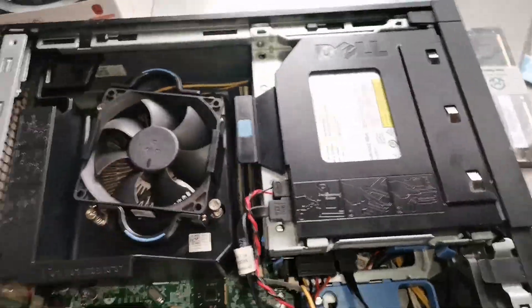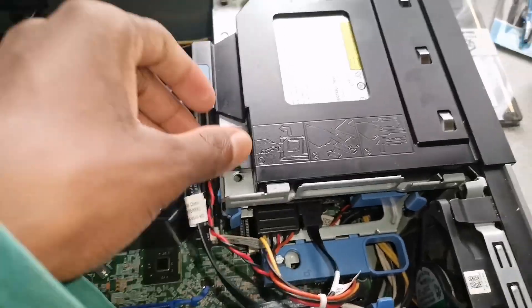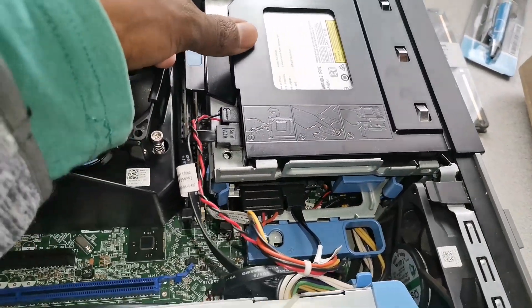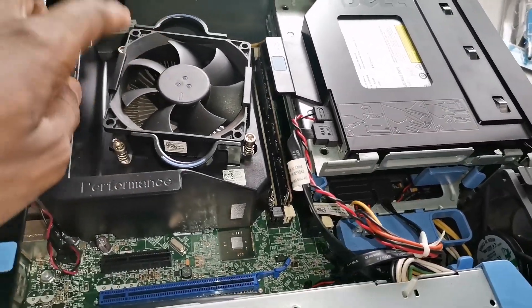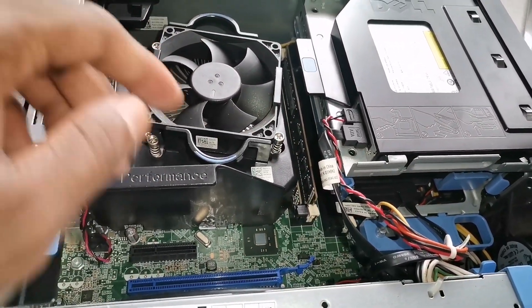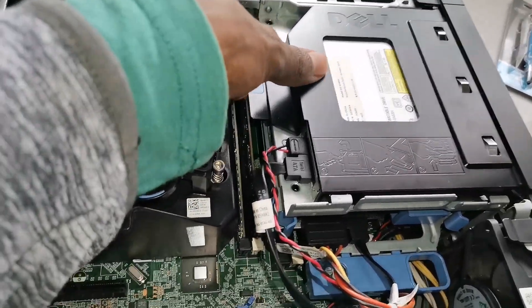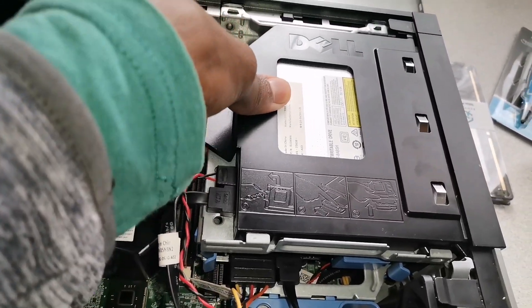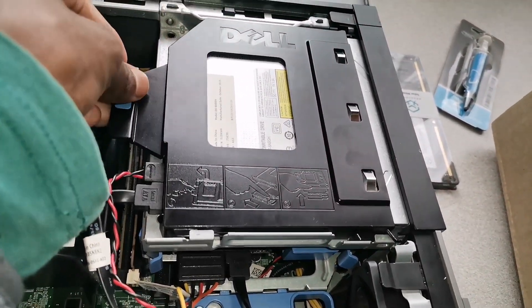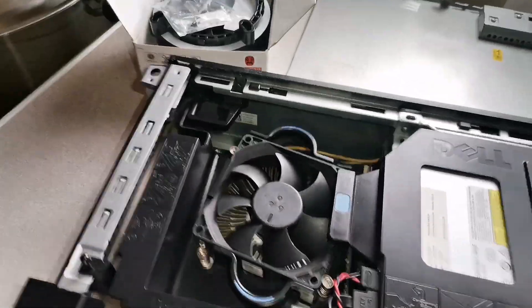By the way, if you want to know more about these RAM sticks, I did an unboxing video — I'll put the link in the description so you can see where I got the RAM and how much I paid for them. Also, this PC is not a gaming PC, it's just a normal PC which is fast.